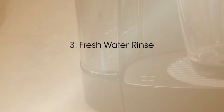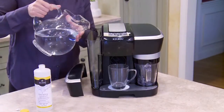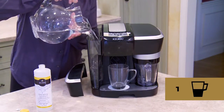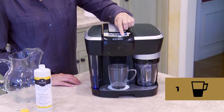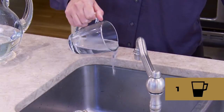Let's move on to the final phase, the fresh water rinse, which is two steps. Step one: ensure the water reservoir is filled with fresh clean water and run a cleansing brew at the lungo brew size, which is the larger of the two size options. Do not use a Revo pack. Once complete, pour the hot contents of the mug into the sink.